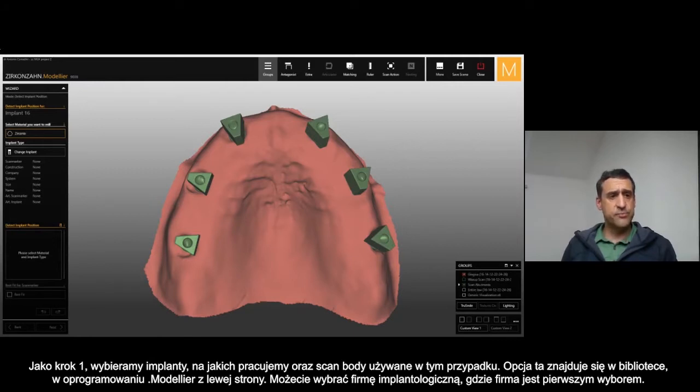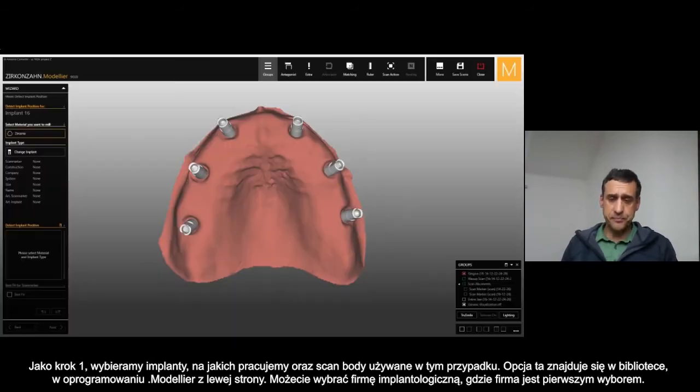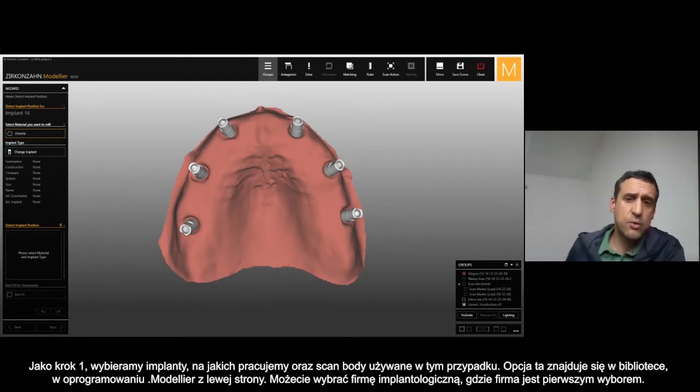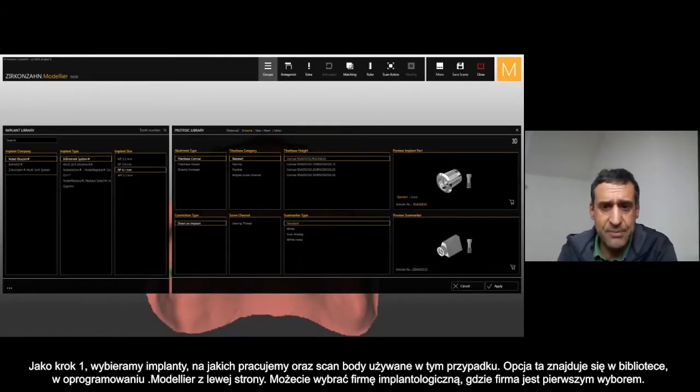As a first step, you have the choice to select different implants and different scan bodies that you were using for this case. Inside the library of our modeler software, exactly on the left side, the first choice is the selection of the implant company.